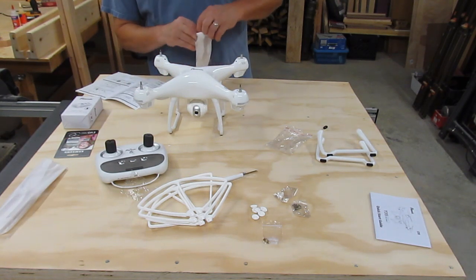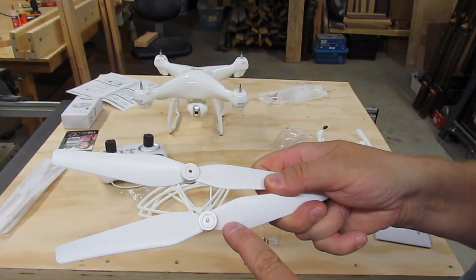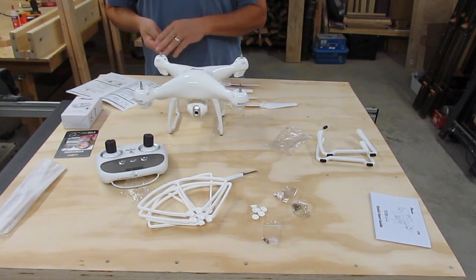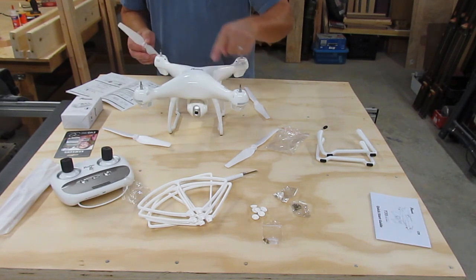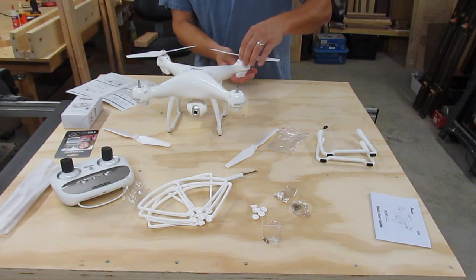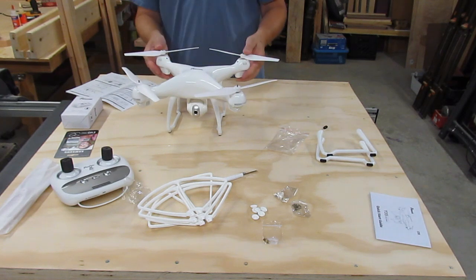I have a feeling these instructions are translated Chinese, so we'll see how this goes. There's an A or a B depending on the propeller, so you need two A's and two B's. There are two A's and two B's in each set, and you've got a spare set. You want to do an A, an A, and a B, and a B. The arms on the drone are actually marked A, A, B, B, so that makes it easy. Just make sure they're turned the right way to slip down on this hex-shaped yoke so they're on there all the way.